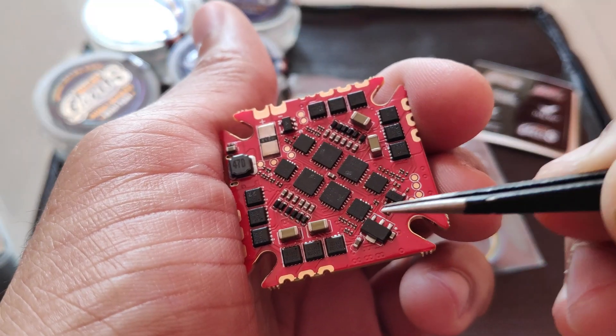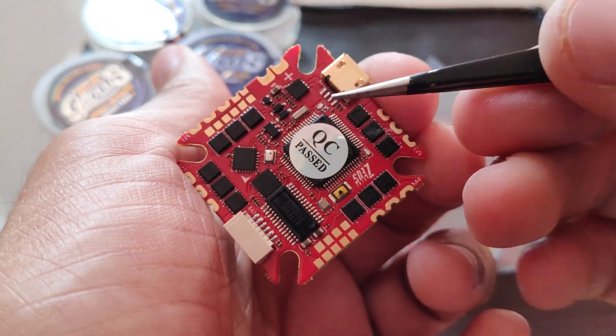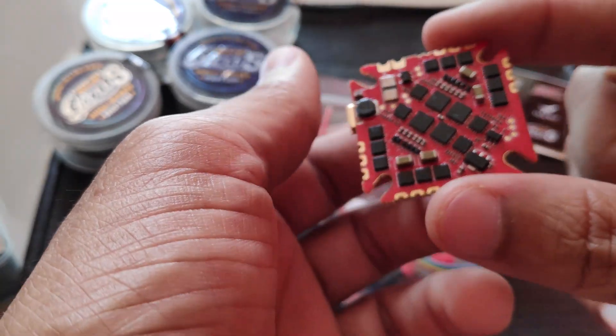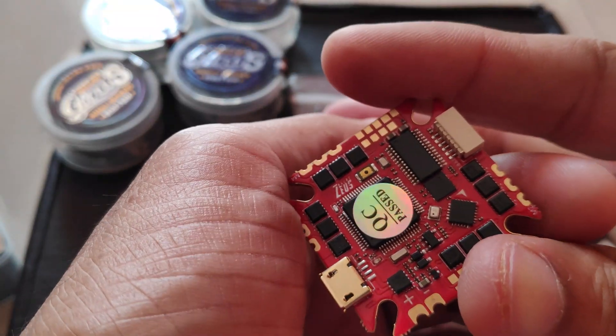On the back side we can see how the ESC is laid out. The good thing is all the soldering that needs to be done is on the upper side or top section, so I don't have to solder any wires on the back side. Because it's difficult to solder components and then install the flight controller — unlike the Mamba F722 flight controller which I have on my Martian 2 at the moment.